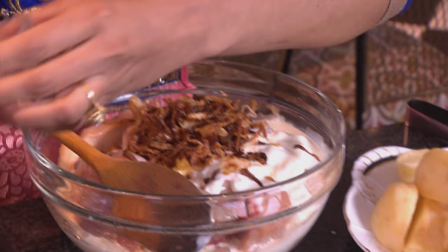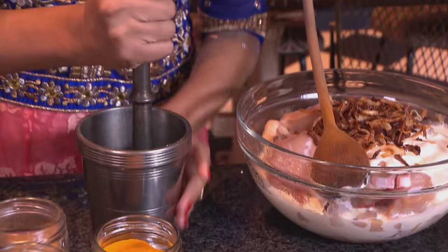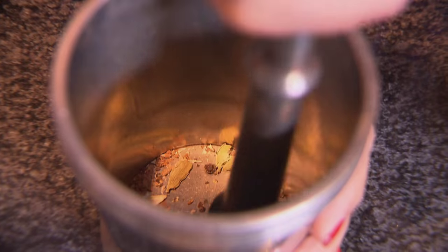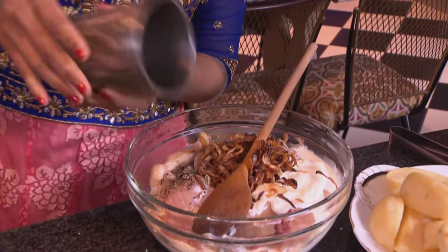And now I'm going to pound together some whole spices. I've got a cinnamon stick, cardamom pods, cloves and black pepper. I've already roasted this. Just pound it lightly to crush — this is going to release those flavours. These have been roasted in a dry pan just to release some of the aromas. And that goes into the marinade.